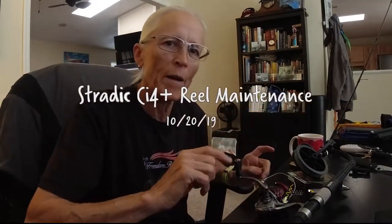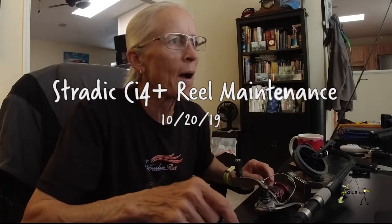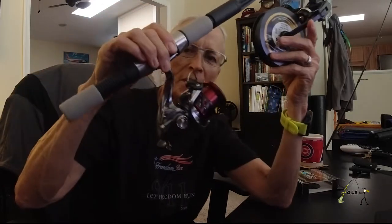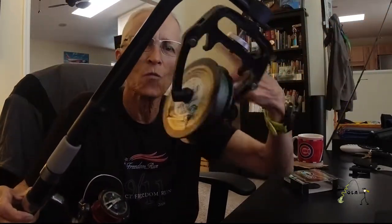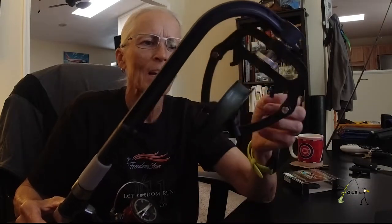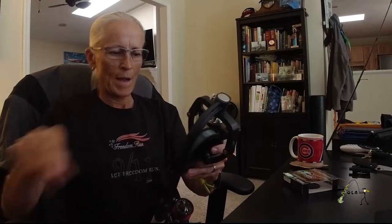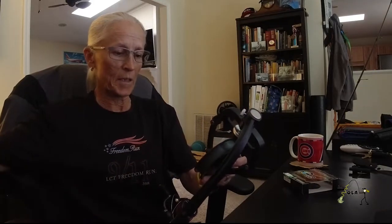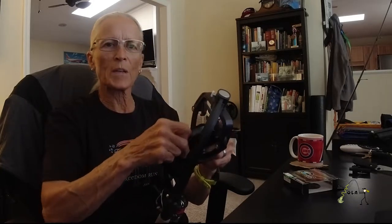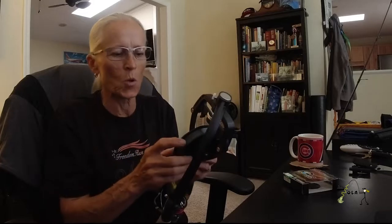Hey folks, Ola here. I'm getting ready to string a spinning reel and I just thought I'd give you a couple of my tips that I use when I spool. I use the Pissifun line spooler - it works for bait casters and spinning reels. It allows this head to move while you're reeling it in so you never get line twists. It's a great tool, I've had it for a couple of years and I use it every single time.